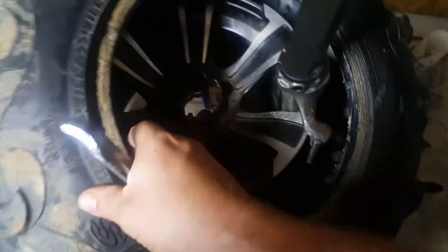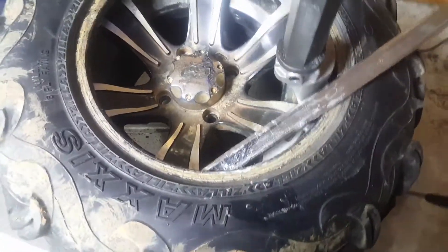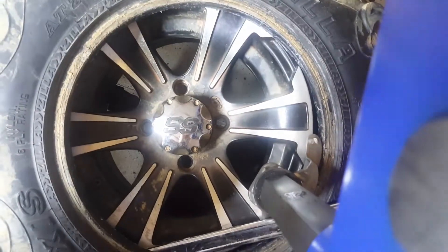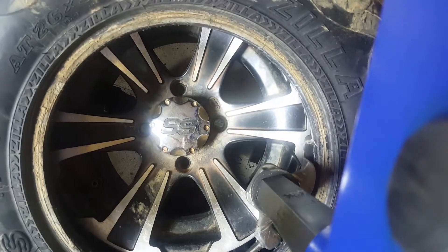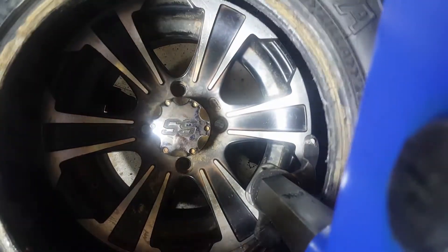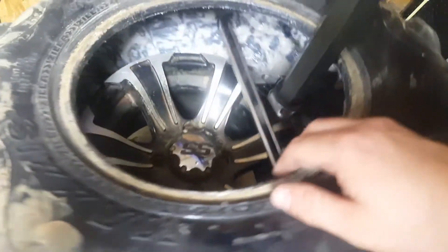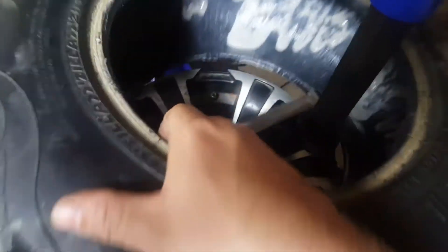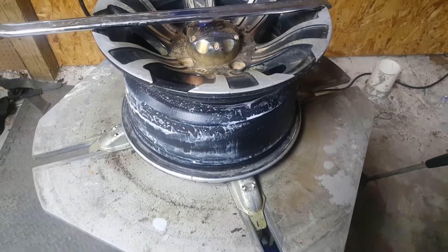I'll put some more of this fix-a-flat — this industrial tire sealant I bought — in here while I got it off. That stuff is amazing. Got it on the rim there. Now, the tire sealant I use is not Slime or anything like that. This stuff's been in there about six months — no rust on my rims or anything.